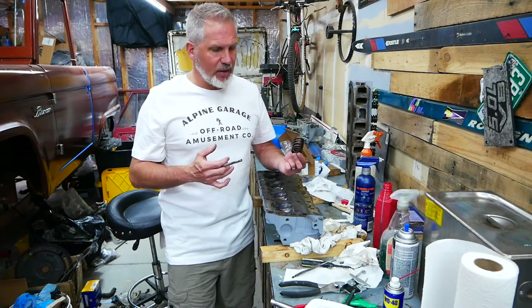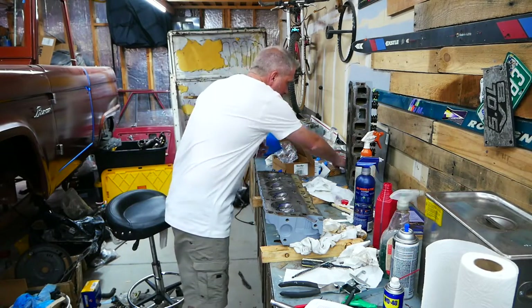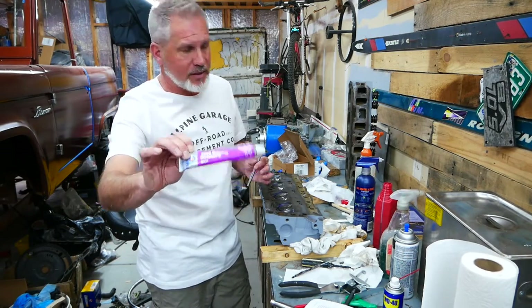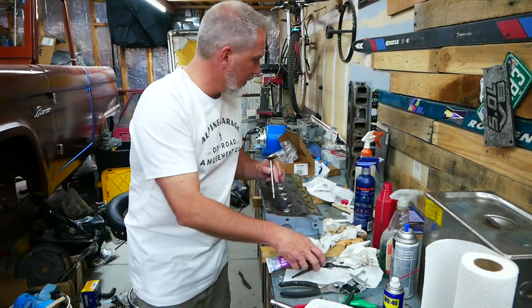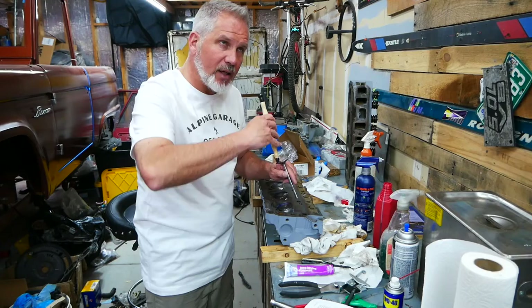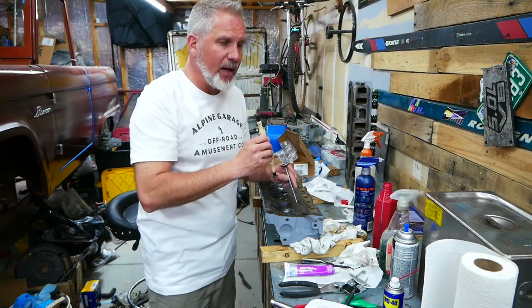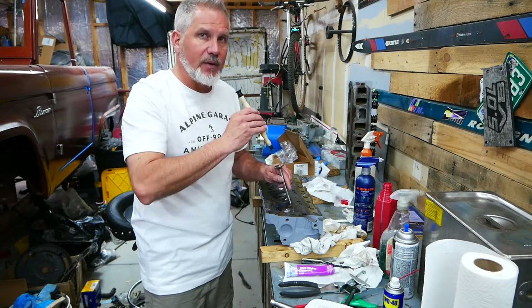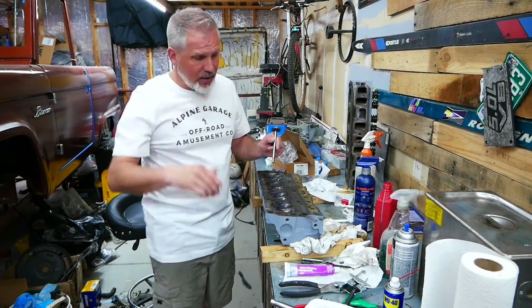Now that we have lapped these valves — I didn't do a video on the valve lapping, but it's a very easy process. I just got this valve lapping compound from Permatex, put it on three parts of the valve, slid it in there, and then used a valve lapping tool. You do a one, two, three, spin a quarter, repeat, picking it up slightly to re-engage the grit. It took a while, but I didn't want to film that.